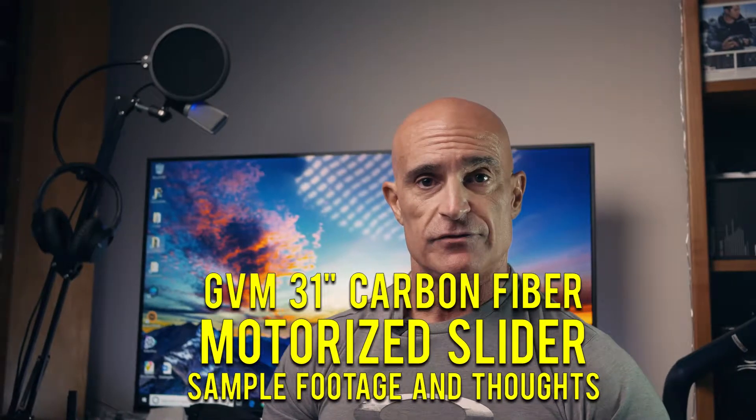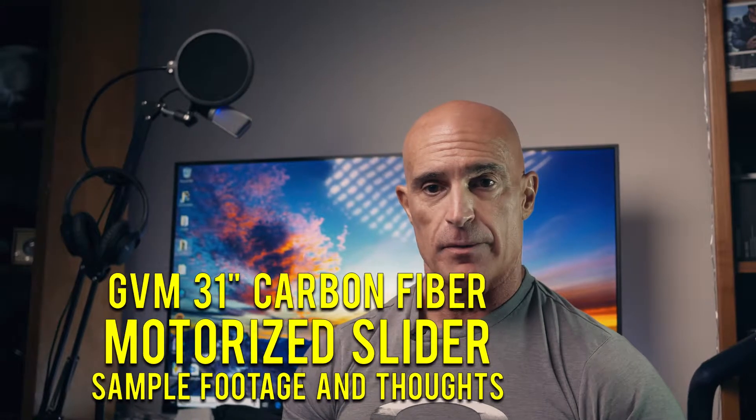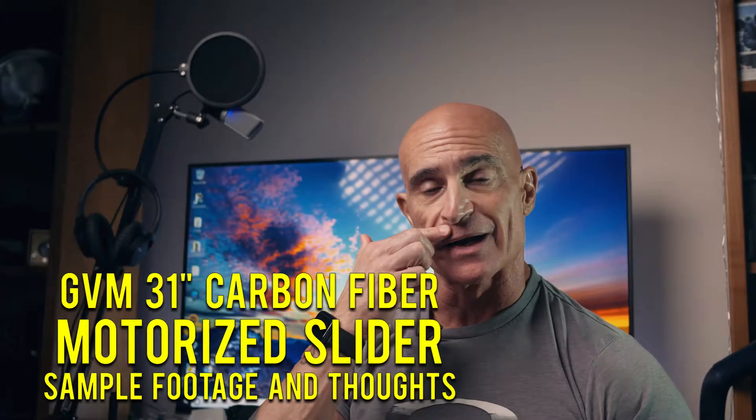Today I received my carbon fiber GVM motorized camera slider. Rather than just doing an unboxing like everybody else has done — showing all the features, the motor, and the settings — I want to show you how it actually performs.